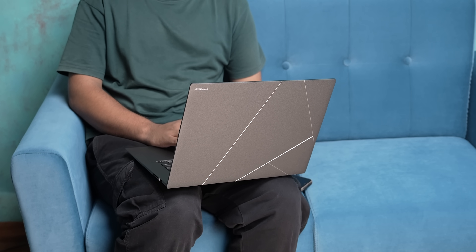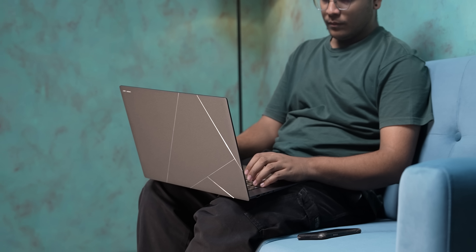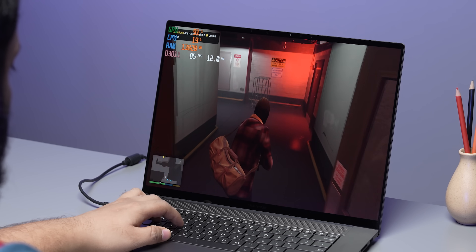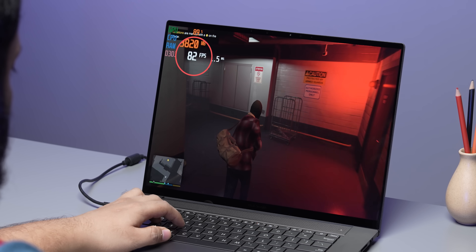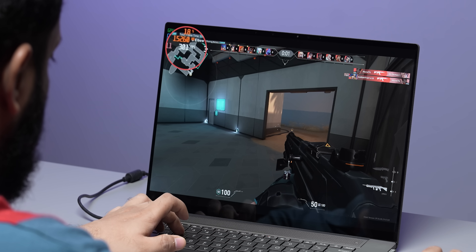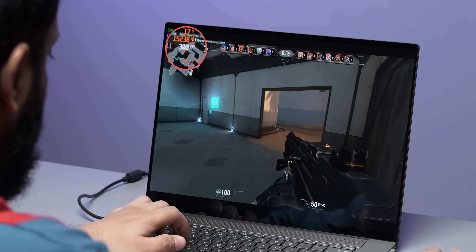This is a thin-and-light machine mainly meant for productivity, and gaming isn't something Asus really emphasizes, but we tried anyway. In GTA 5 at medium settings we got above 60fps, and in Valorant at low settings we achieved 250–300fps — not bad at all. Note that the Windows 11 24H2 update is expected to further improve Zen 5 CPU performance.